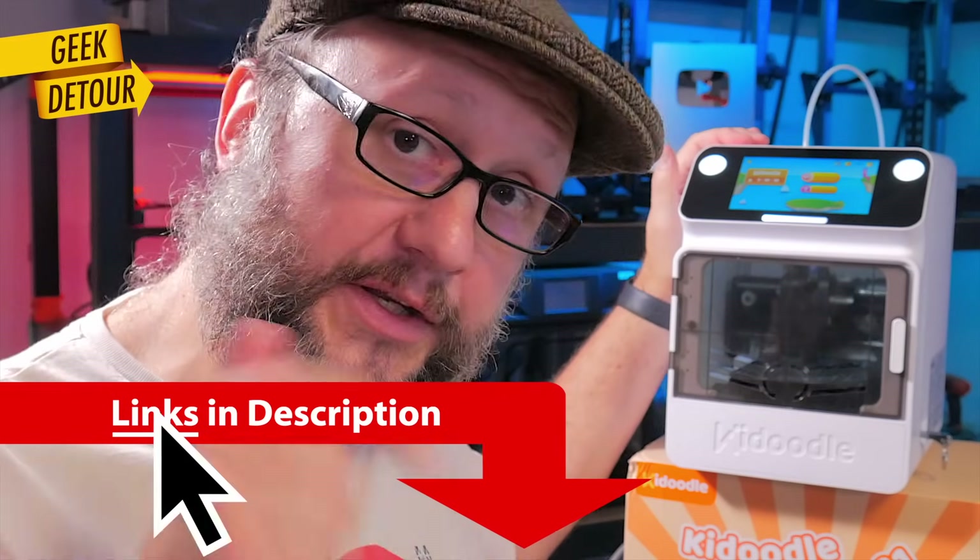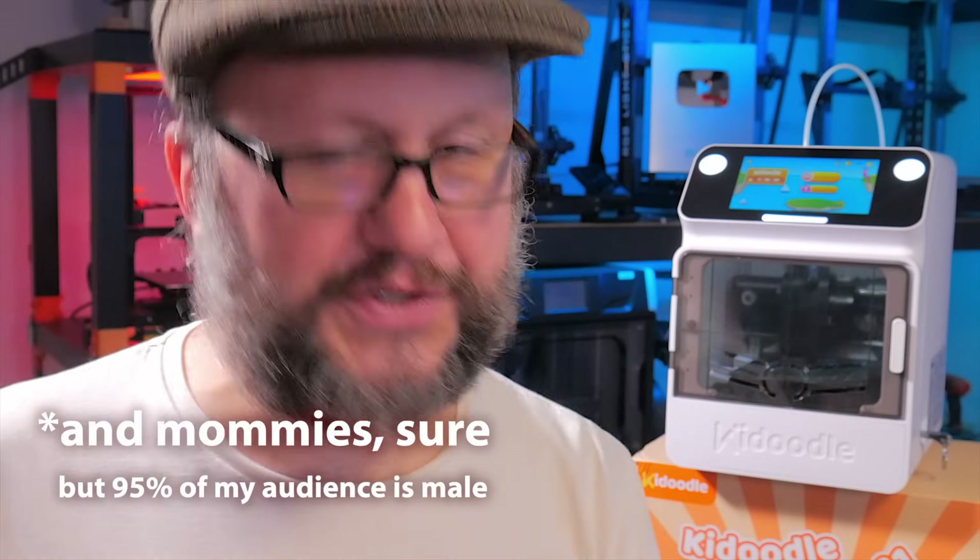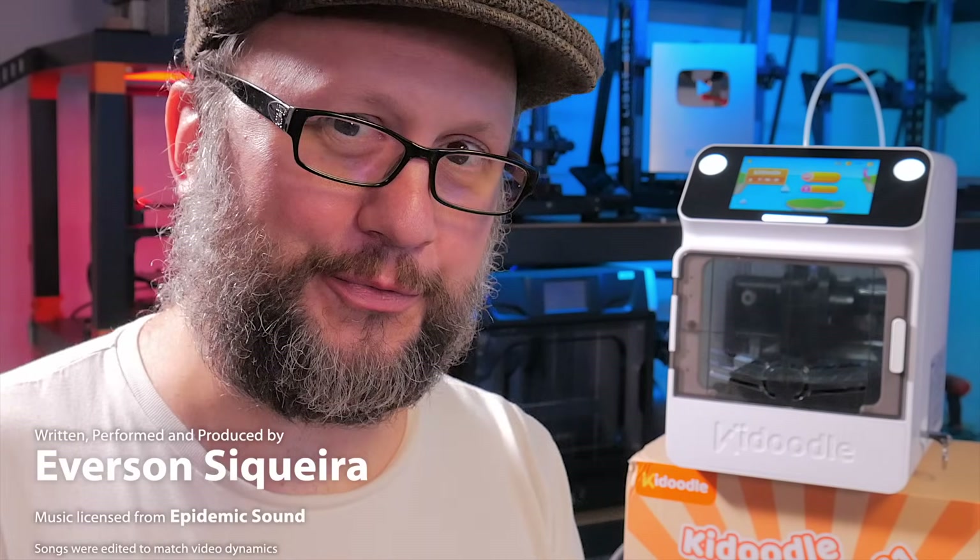Links for the Kidoodle are in the description. You can also follow me for free on Patreon — I'll put photos of everything we printed there. If you have questions, type in the comments and I'm happy to answer. In a week or so I will show a very nice 3D printer for adults, so subscribe and I'll see you soon.